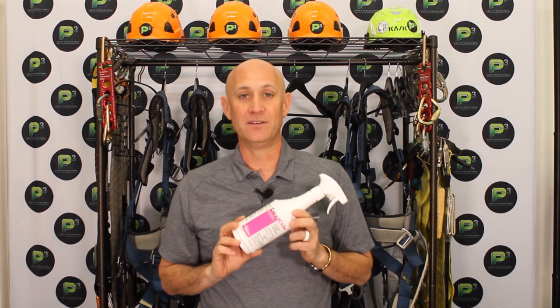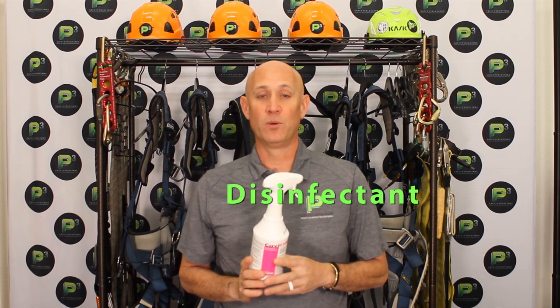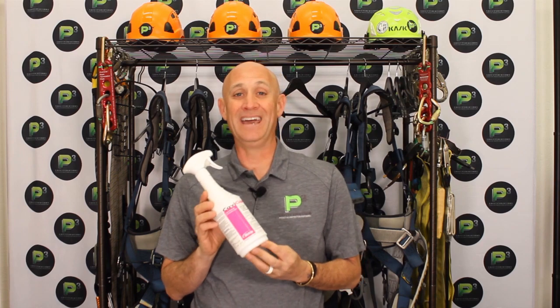Cavicide is a hospital grade industrial cleaner that, when used appropriately, will kill all viruses, bacteria, fungus, and tuberculosis.